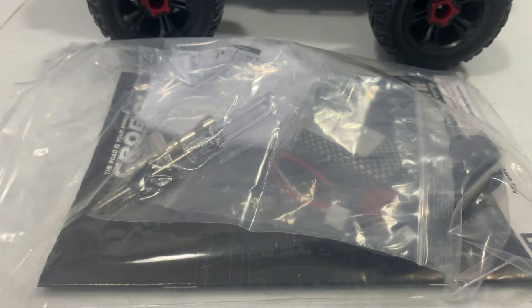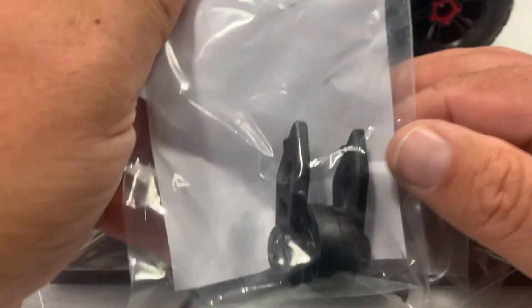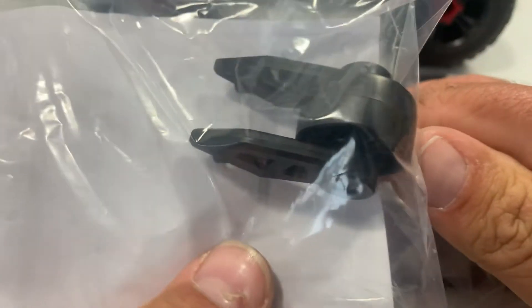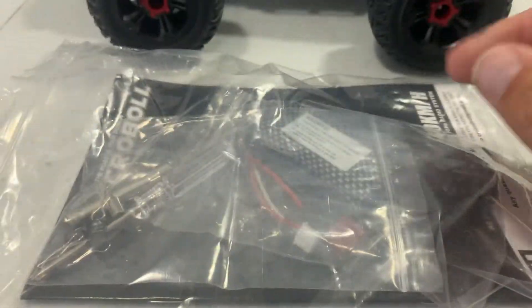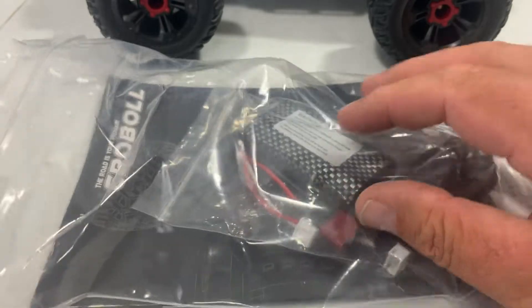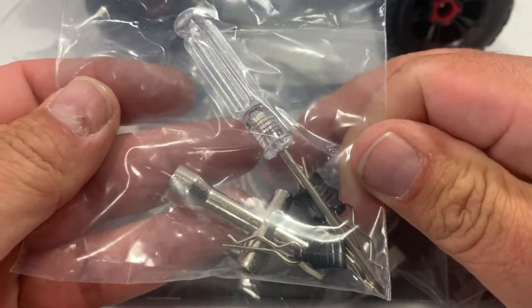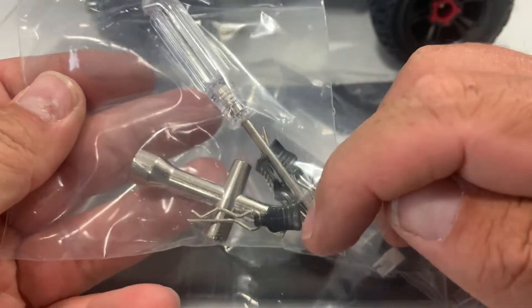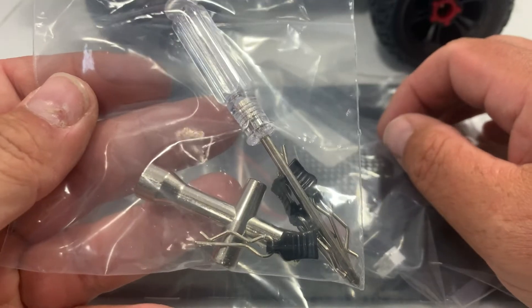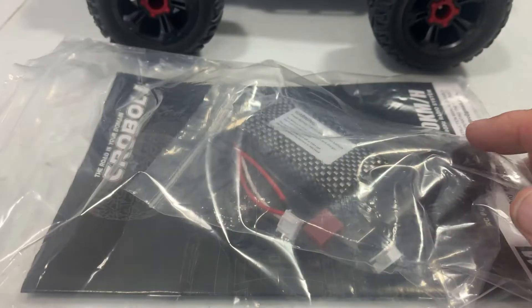First off, we've got a wheelie bar, and it does come with the instructions on how to install it — that's a real nice touch. Next we've got a tool bag with a screwdriver, wheel nut wrench, and extra body clips. That's always nice because you've got everything to work on your truck, and I do like that they have the pull tabs on them.